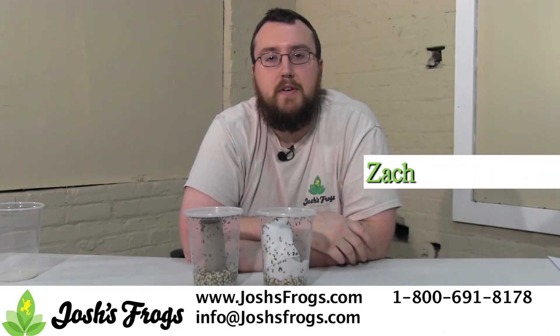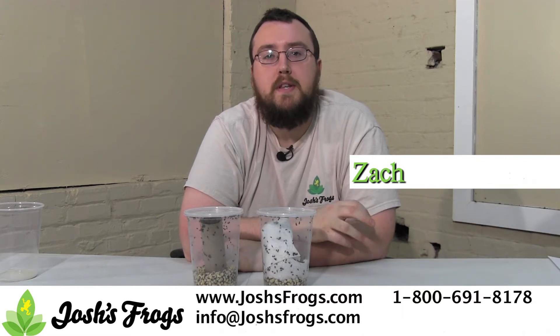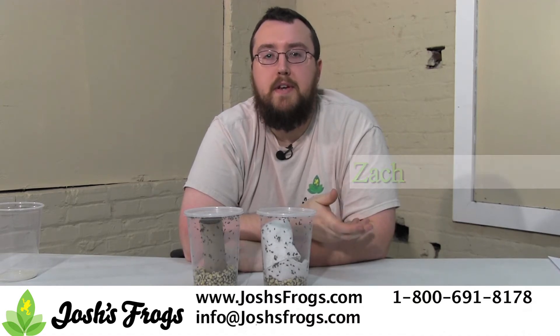Hi, I'm Zach with Josh's Frogs. Currently we're working with bean beetles. Bean beetles are a small feeder insect that's very easy to culture at home and great for those animals that require micro feeders — bugs no more than about an eighth of an inch or so in length.